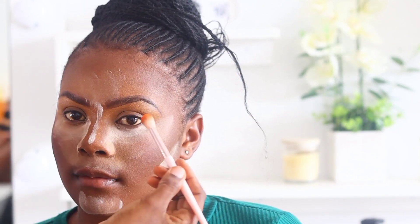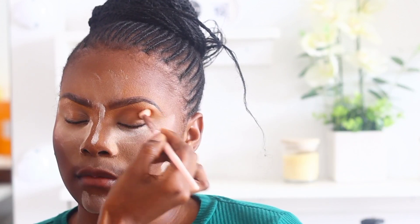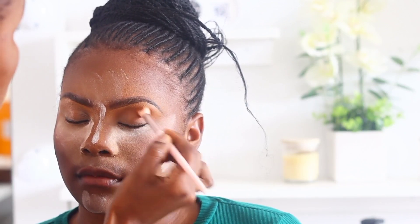Now I'm lightly baking. The reason for this step is that I've applied the base before doing the eyes, so I want the falloff from the eyeshadow to fall onto this powder. But when I start with eye makeup first, I usually don't bake — I just set the makeup.